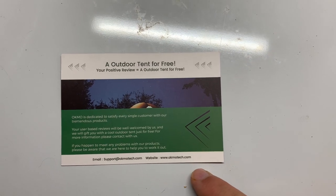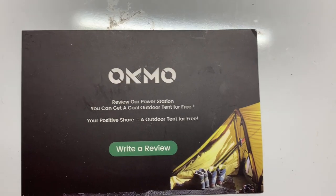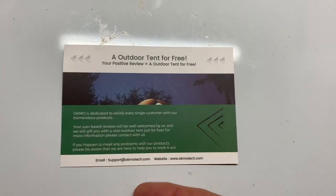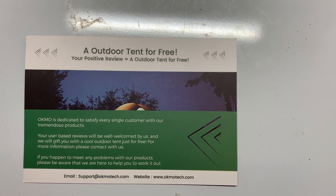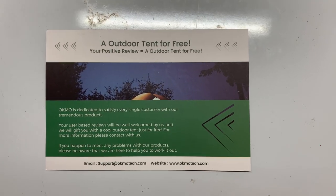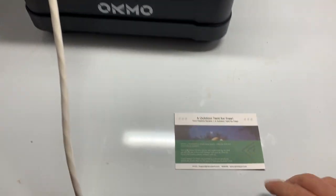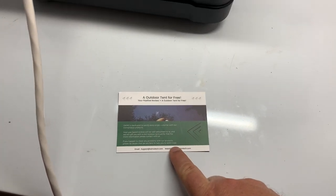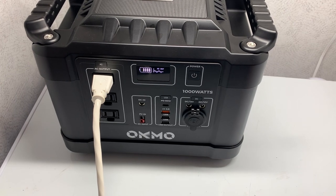Now there's one thing I did not like to see. It says you can get an outdoor tent if you leave a review — specifically a positive review. Right there at the top it says: 'Your positive review equals outdoor tent for free.' I don't like that kind of stuff. When I watched Prepper Princess do her review and I saw this, I thought this thing wasn't going to be any good because they're trying to trick you into giving a good review. She didn't give a good one, but I'm telling you — this is headed in a very positive direction for me.